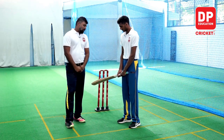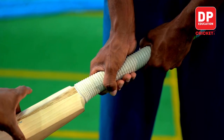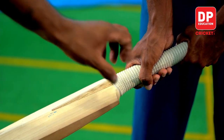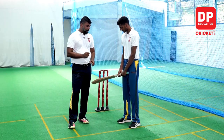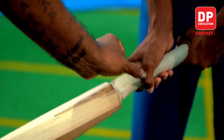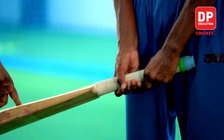As you can see, there is a balance between the bat grip. You can use the top-hand or the bottom-hand. You can use the bottom-hand.